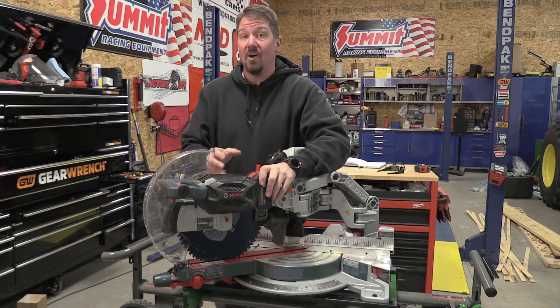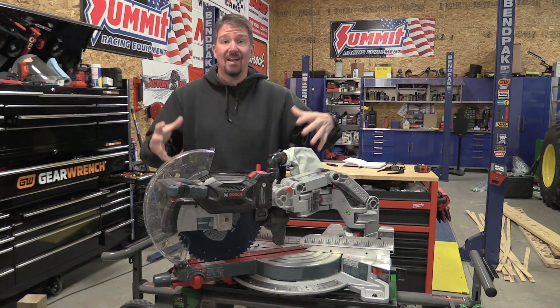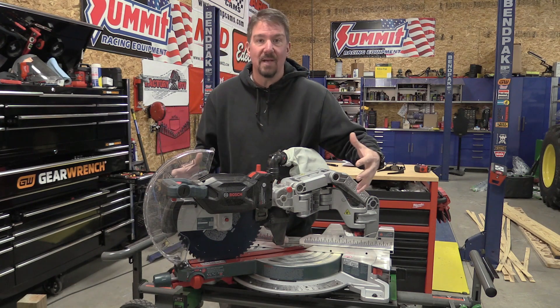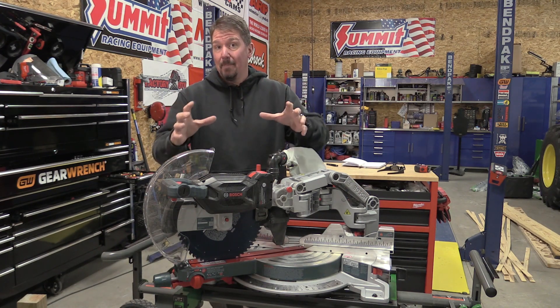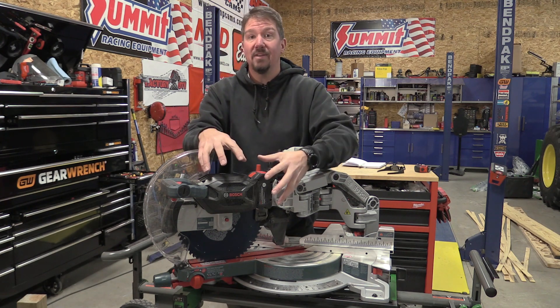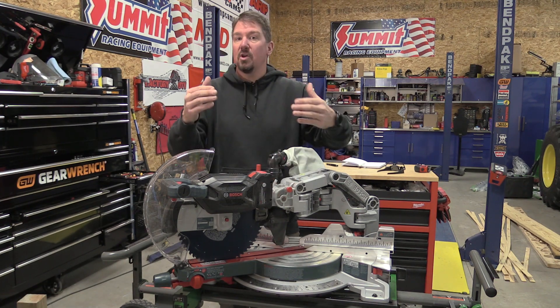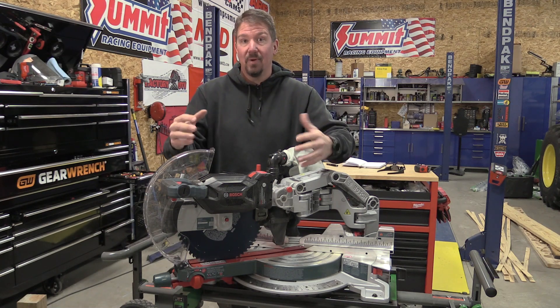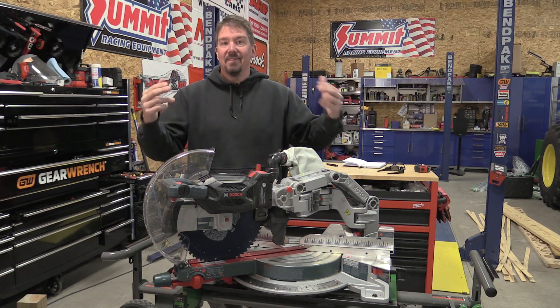This is a 60-pound saw but it is very similar to the actual corded axial glide miter saw, so I'm not going to go through all the specs. First, I'm going to dive into how the battery portion works with the bi-turbo brushless motor, then we're going to look at what it will do as a battery-operated motor, and then dive into the rest of it.